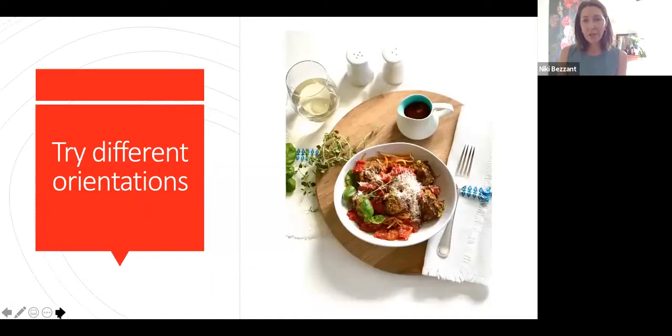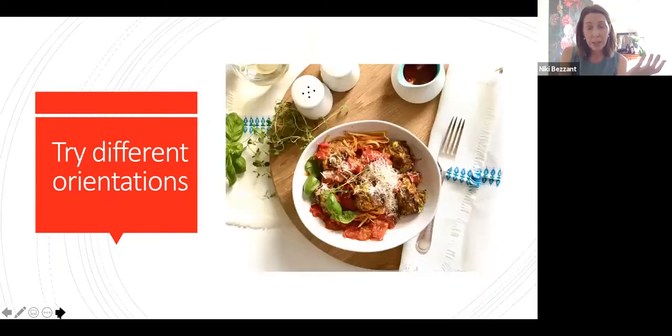Try different orientations too, and this will depend on what the photos are going to be used for. For social media, a portrait orientation is probably better. For a website or print, a landscape orientation is probably better. Here's the same food shot portrait, and then re-styled for landscape by moving some props around to get things composed and balanced. Whatever you shoot, do two different orientations just in case you need it — when it's cropped on social media or a website template, different things will happen and you need space to be able to do that.